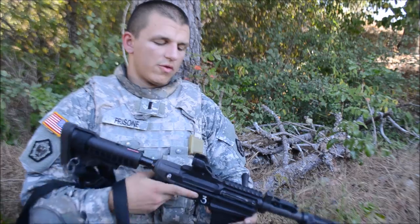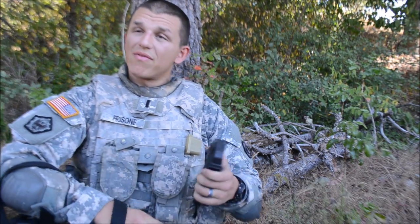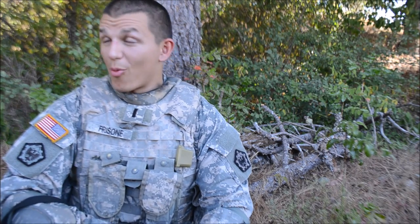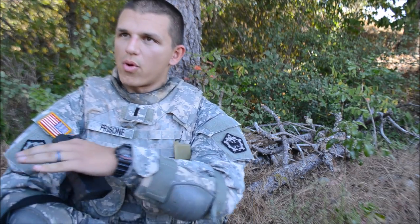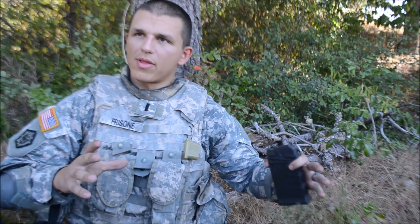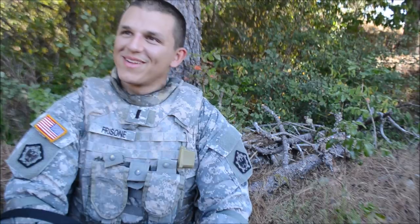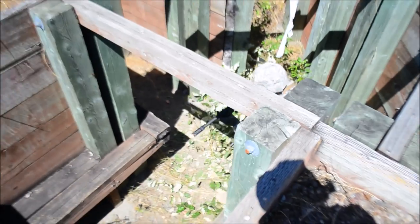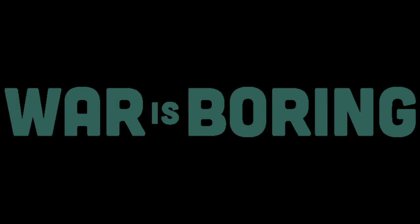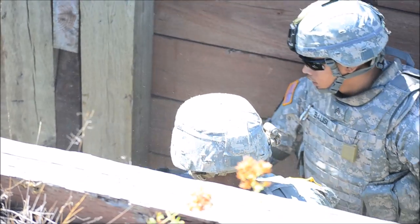Down! Target down! Down! Down! Down! Nice!